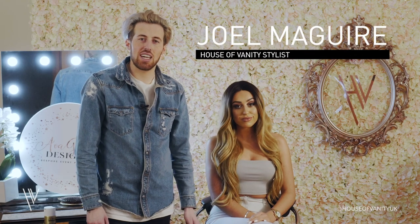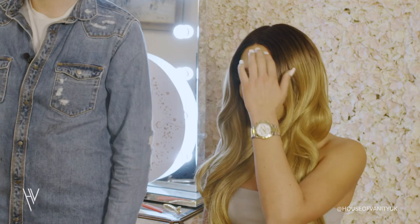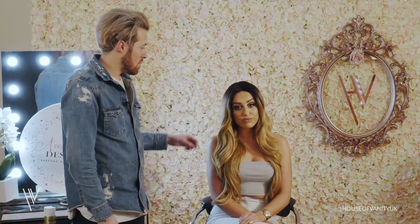Hi, welcome to House of Vanity. I'm John McGuire, celebrity hairstylist, and I've got the beautiful Courtney Smith here, and we're going to be showing you how to fit one of these beautiful Lullabell's lace front wigs. Stay tuned to find out how.